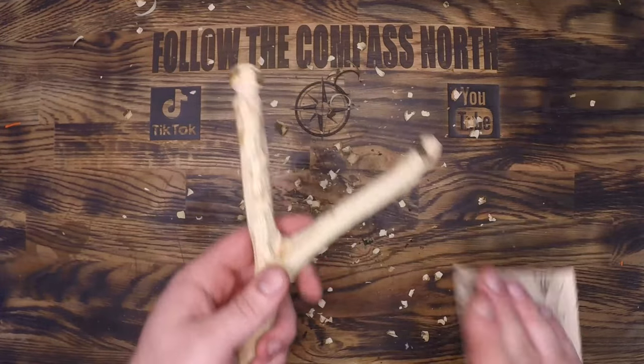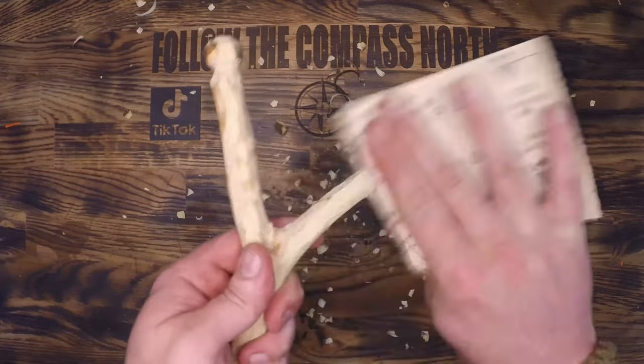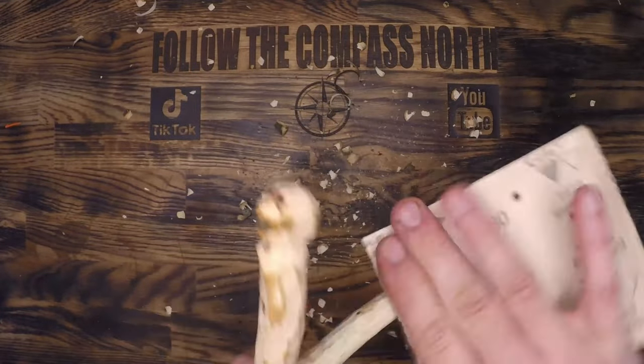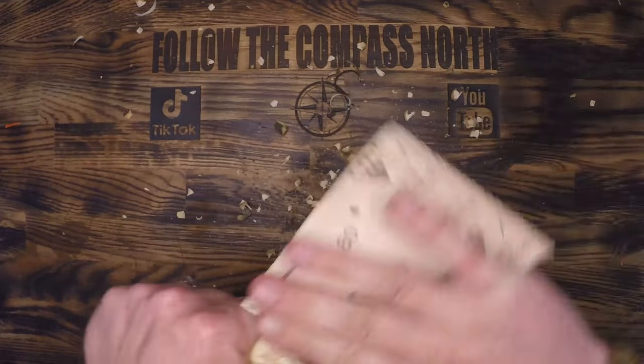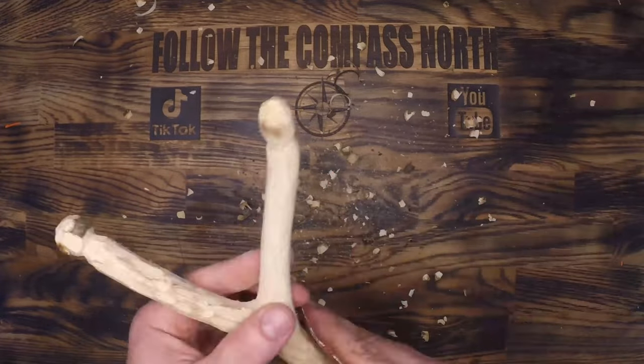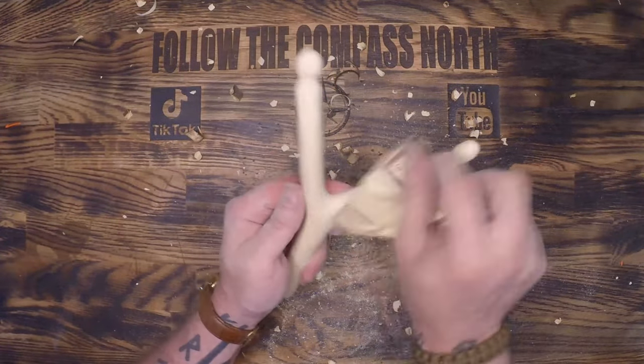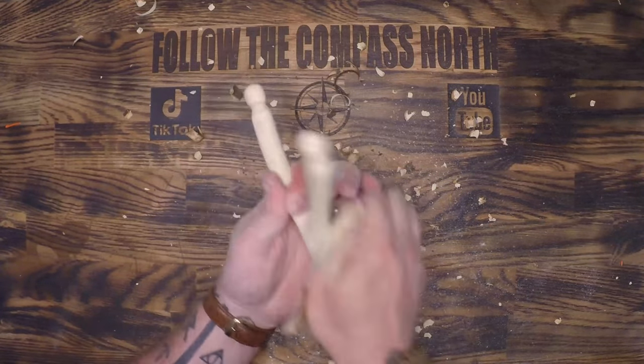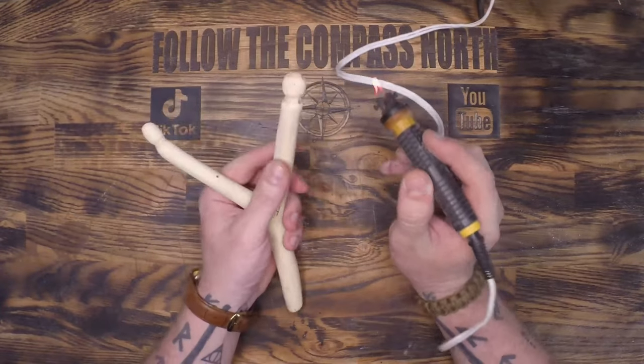Now that I've got it stripped down to the raw material, I'm going to sand it down to ensure that this doesn't have any splinters. I am building this for my niece Sally and I would rather her not have to dig splinters out of her hands. I used 80 grit to form it into the shape I wanted, and then I'm using 220 grit here to make it nice and smooth.